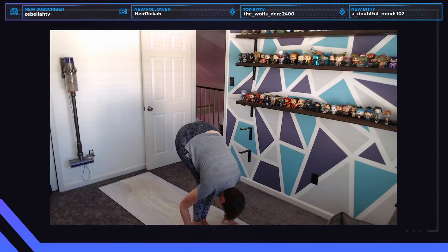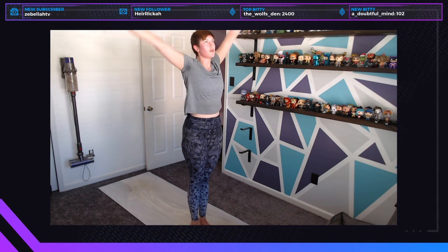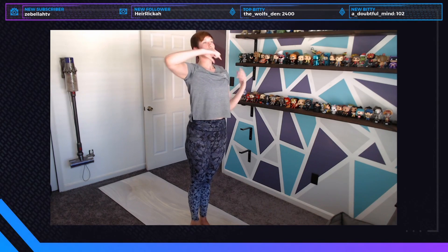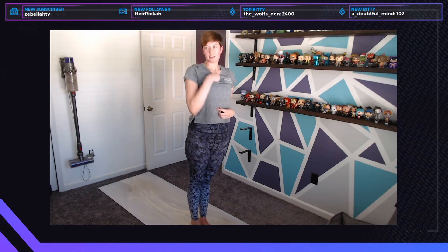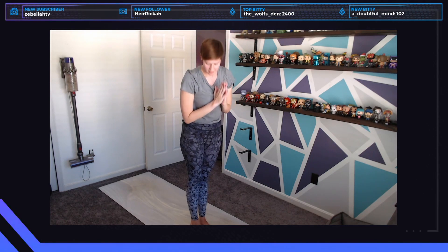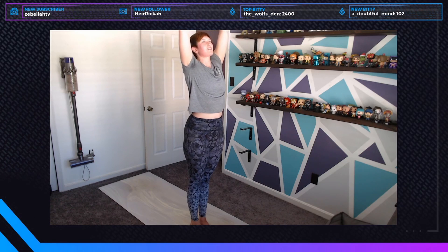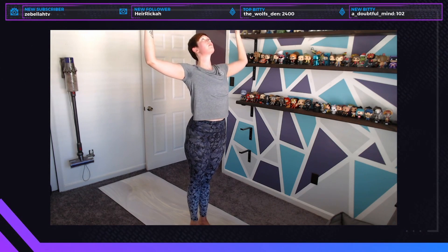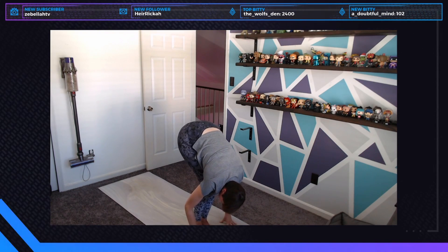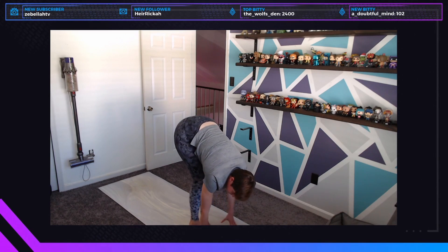Feet together — toes can touch, heels can have a sliver of space. Inhale halfway lift and exhale fold. Rise with a straight spine all the way up — take a little backbend, cactus the arms if it helps — think about lifting from your chest. Inhale to rise and exhale hands to heart center. We'll do three more sun A's, then move into sun B, and then into the standing sequence.